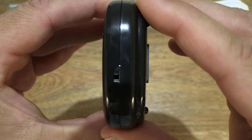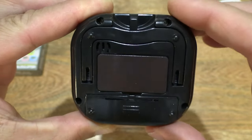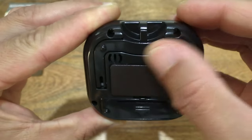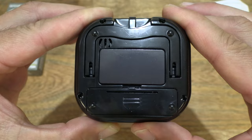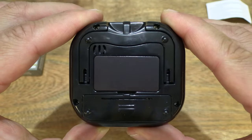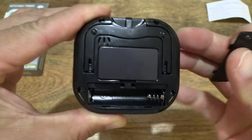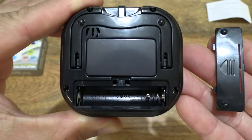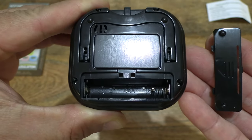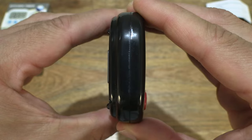It has a lightweight black plastic body. There appears to be an on/off switch to the side, and at the back there's a foldable stand or leg, a magnetic back, and a hook for hanging the timer. There is also a battery compartment — popping that open, it appears to take a single AAA battery to operate.